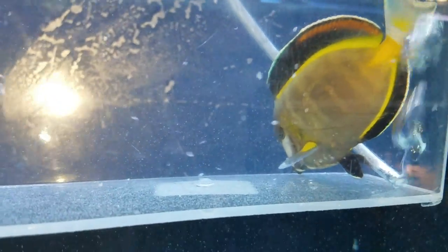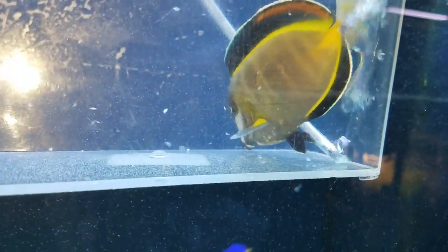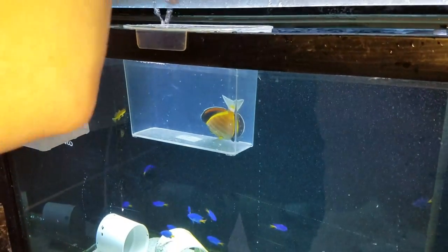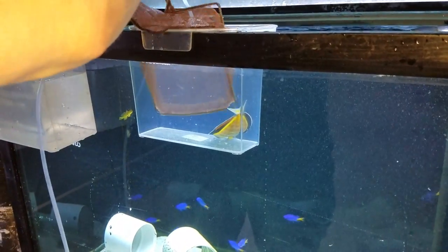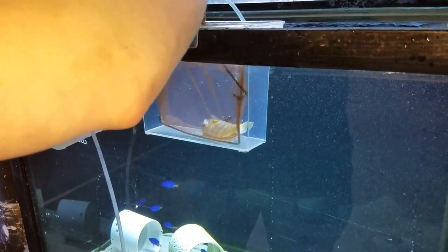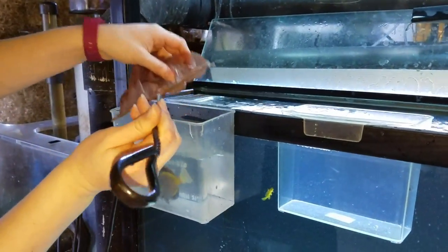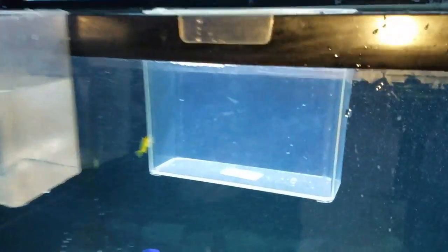We just have one minute left, and I'll give you one more shot of what it looks like when the fish is out and the water has settled down. You can see why it's really important to do a freshwater dip on a fish that is highly infested with flukes before you do PraziPro, because PraziPro is going to cause those flukes to all seize and die, and that large amount of them on the fish can cause the fish a lot of damage.